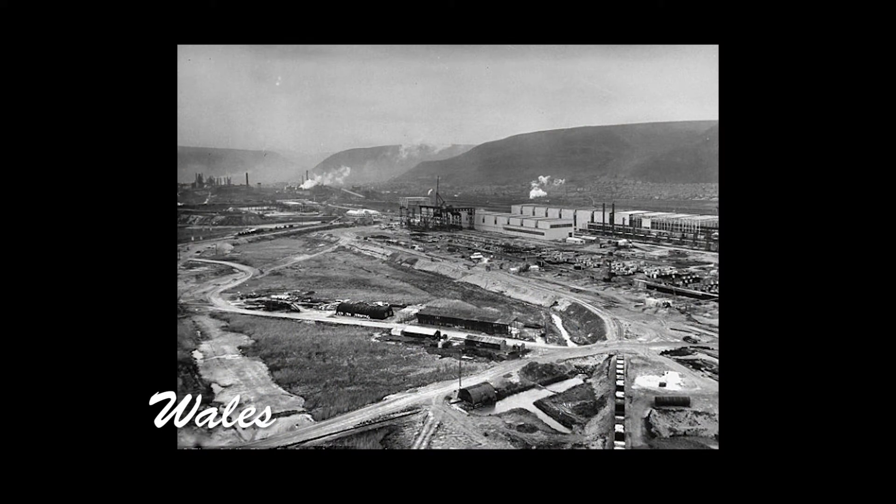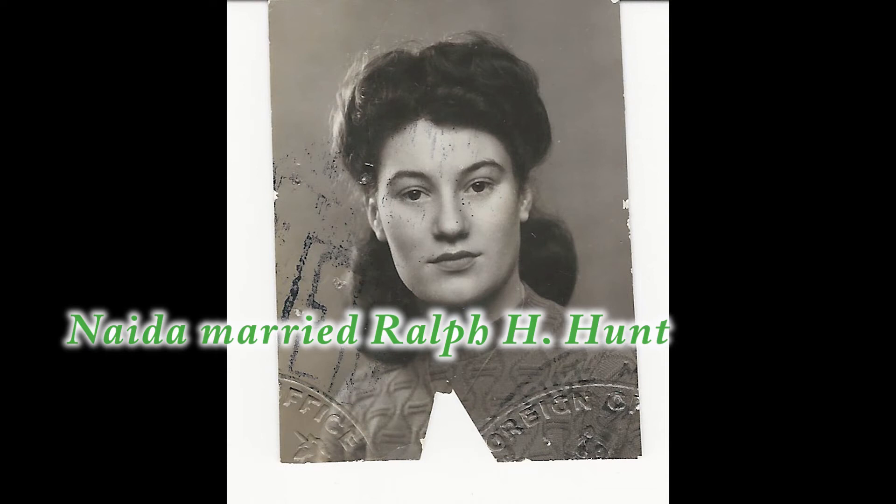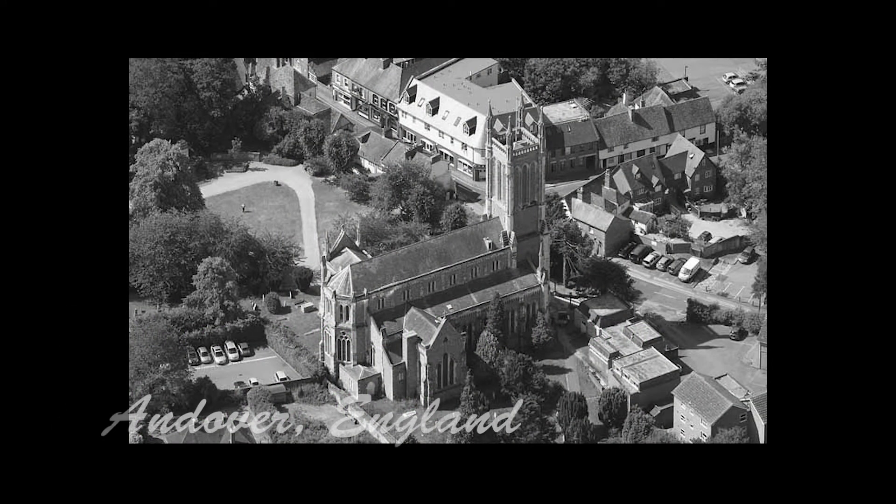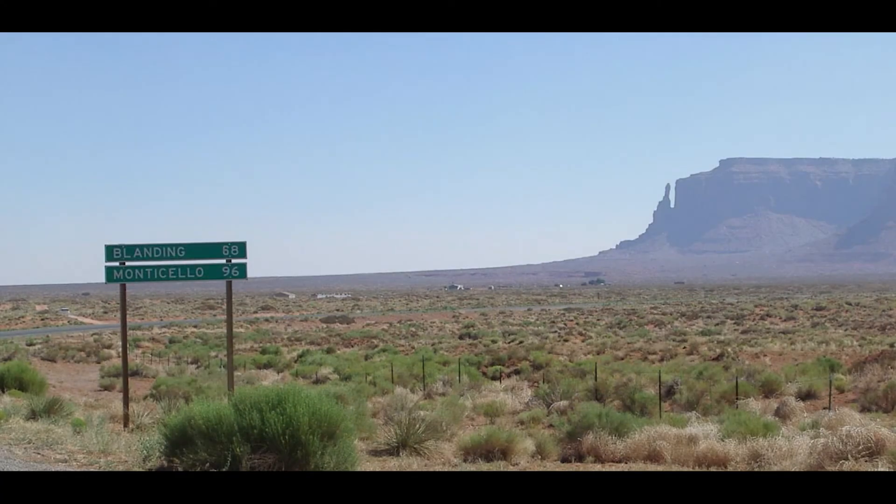My father was stationed in Wales and he met my mother there. They courted and eventually were married and I was born the following year. My father was Ralph Hunt, and they were married July 18, 1945 in Andover, England, because they had to get permission from the military to marry. He was from Blanding, Utah. When the war was over, he was sent back home and went to Blanding where he had a small home for us.